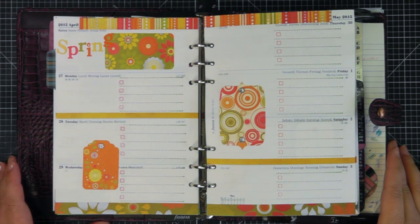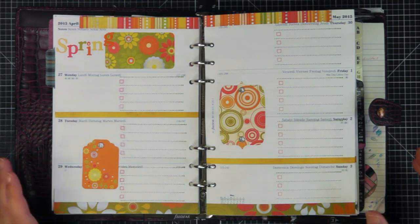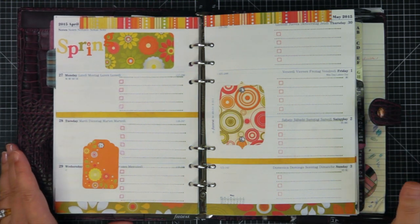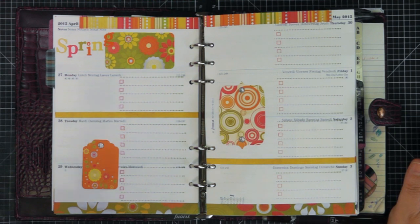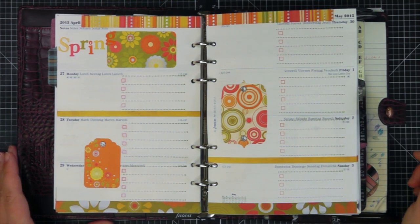Hey guys, welcome back to my channel! Today I'm showing a quick video on my May Filofax pages. For these pages, I wanted to talk about my process for how I chose the paper. I really enjoy watching makeup videos, and one I enjoy is called 'Shop Your Stash' — basically where you go through makeup you haven't used for a long time, rediscover it, and pull it out to use again.